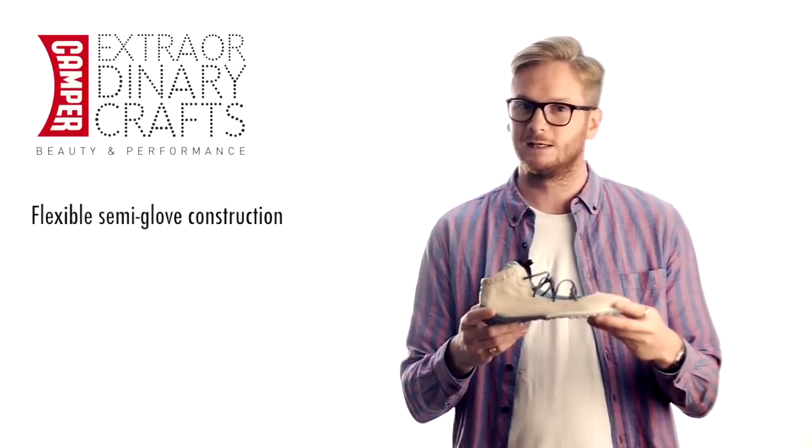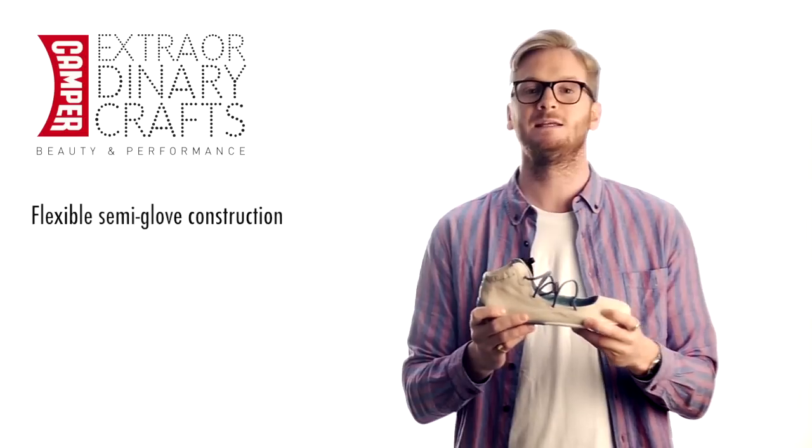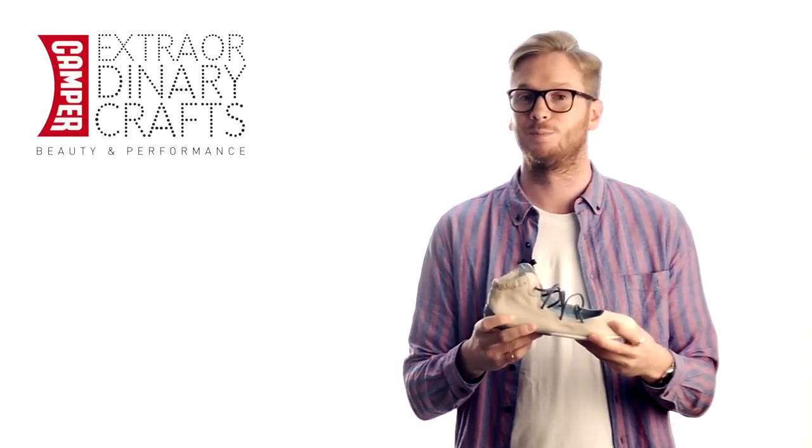For women, this style is made of the semi-glove construction which provides amazing flexibility and superb comfort.